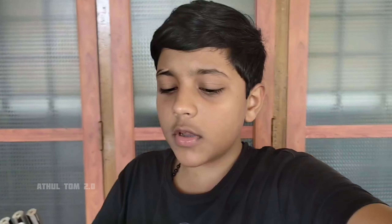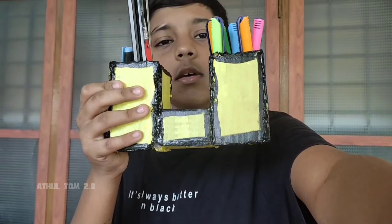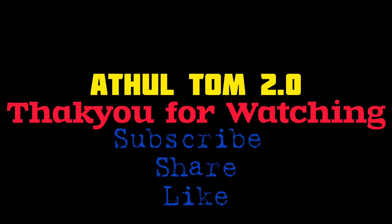So guys, we are going to get a pen box. This is the second pen box for our channel. If you want to try this, I will use this pen box as well. This is a pen box that is easy to use. Please like, share and subscribe.